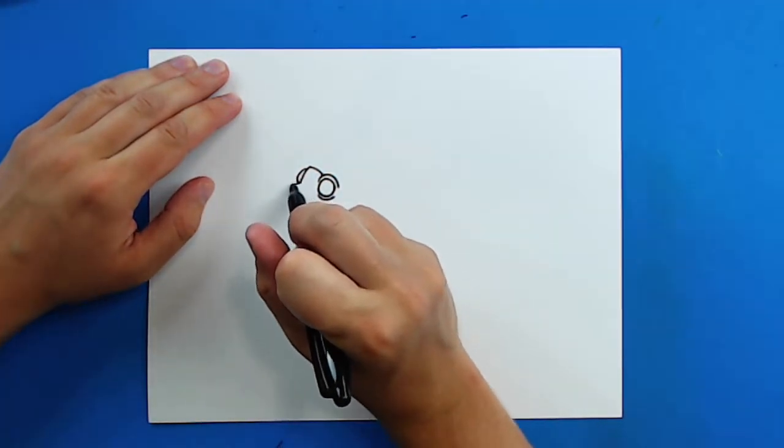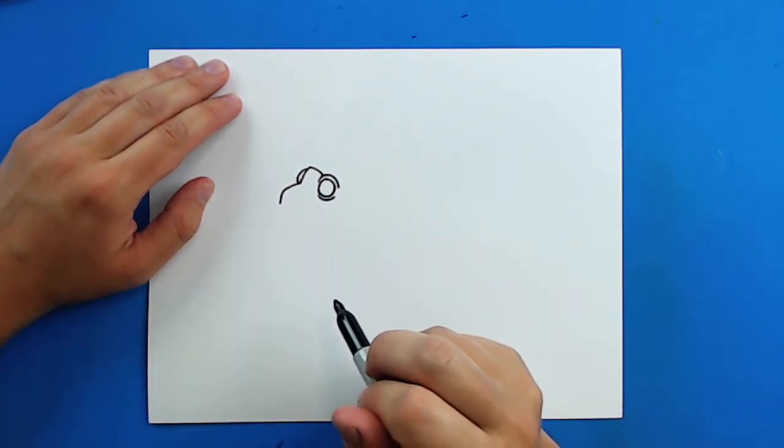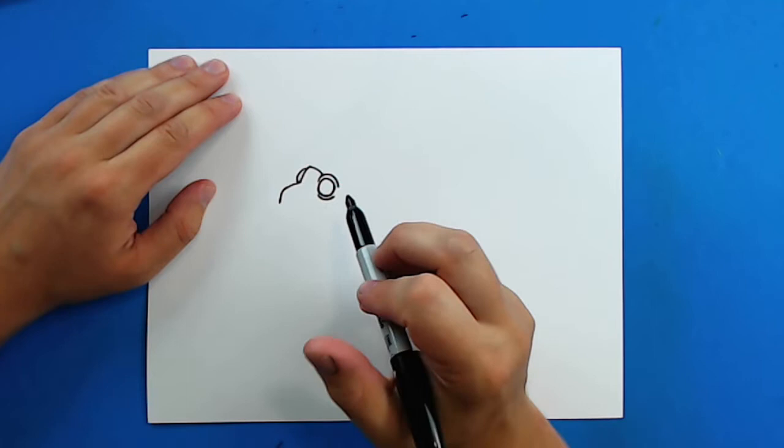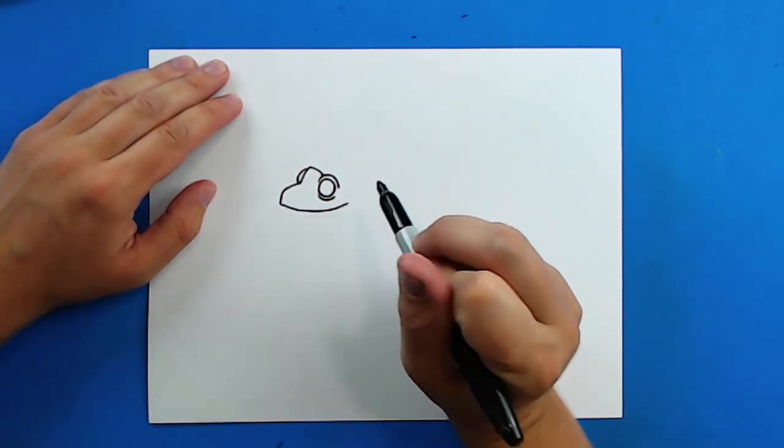Then starting right here I'm going to draw a line that goes out a little bit and then down, and then I'm going to just bring this line all the way around up here.